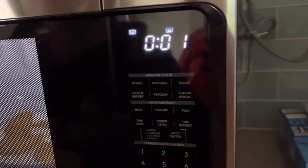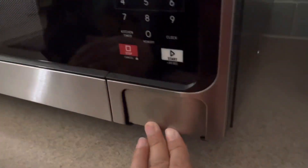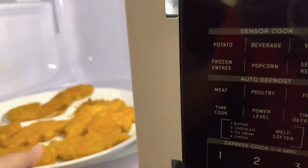4, 3, 2, 1. Alright. What's this? Open it, right here. Now it's time to devour all the nuggies.